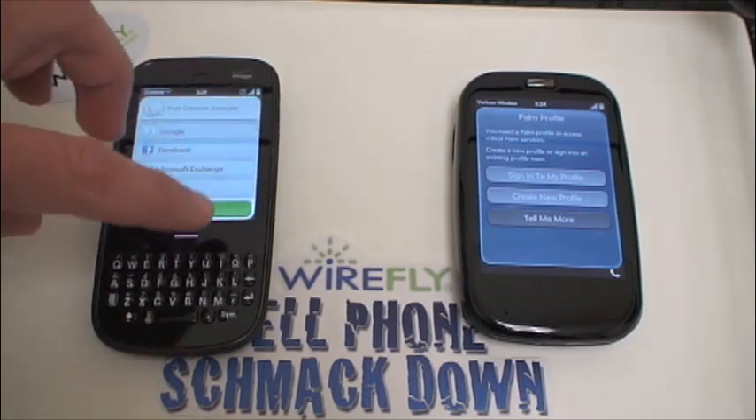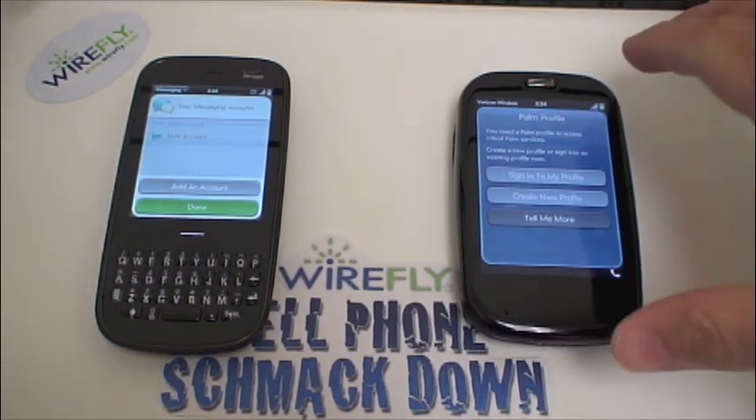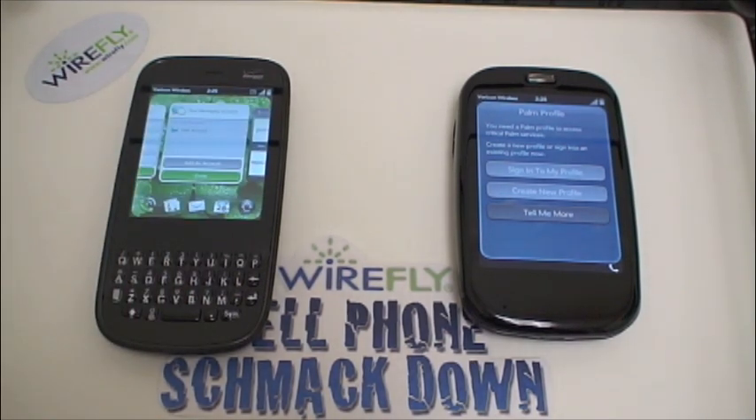Both phones are very competitive. As always, we give you the facts and let you decide which phone is best for you. Let us know in the comments which of these two phones you're going to be picking, or if you're picking another phone for the Verizon network. I'm Ari from Wirefly.com — remember to rate, comment, and subscribe, and we'll see you next time.